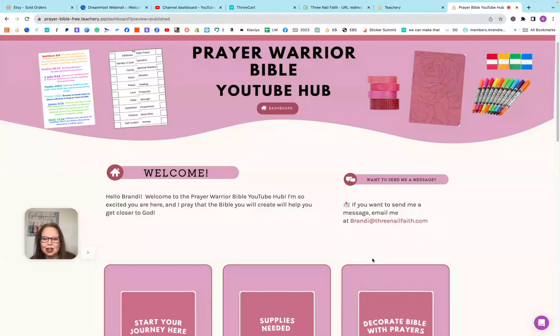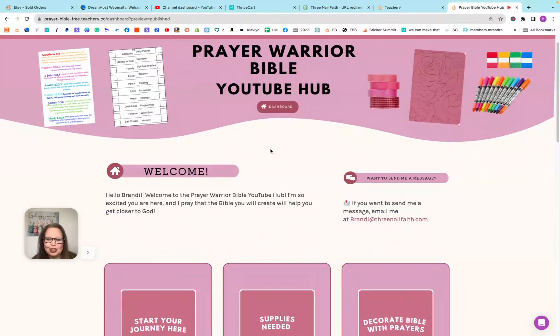So let's get started. The link for this is below. Basically, this is a copy of the enhanced package, so not everything is going to be available for you. You will see everything that's in the enhanced package, but anything that has a lock on it, you will not be able to access. If you want to get the enhanced package, you can click on any of the locks and be directed to that page to purchase it. But I want to make sure that you get all of the free goodies in here.